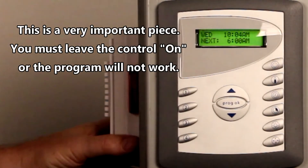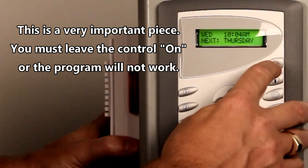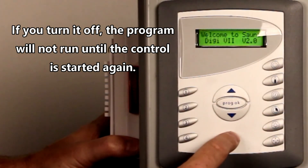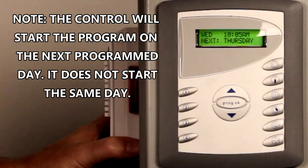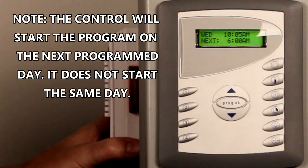Now this is a very important piece. If you want this to start tomorrow, you have to leave it as is. Otherwise, if you turn it off, it will not turn on tomorrow. But if you turn it back on, it will turn itself on tomorrow morning at 6 a.m. Thank you.